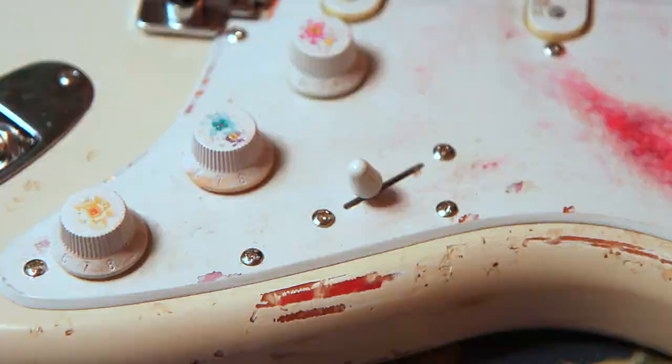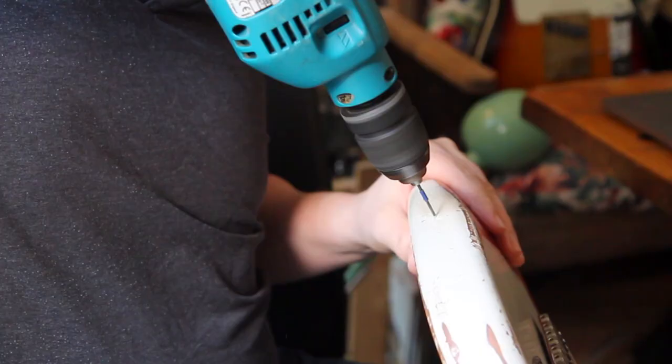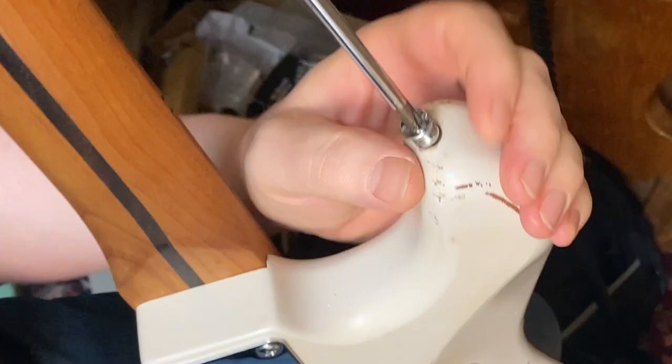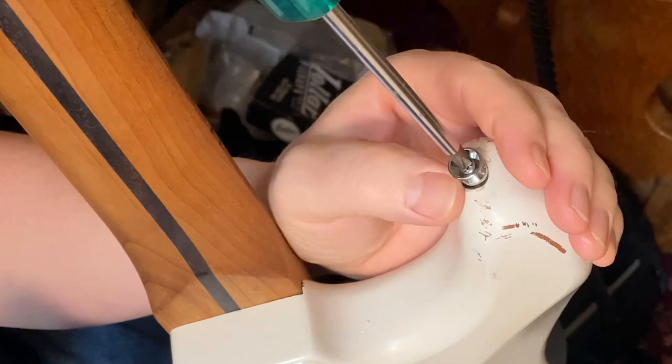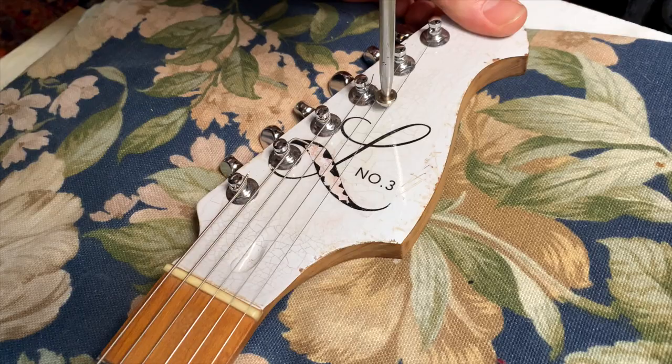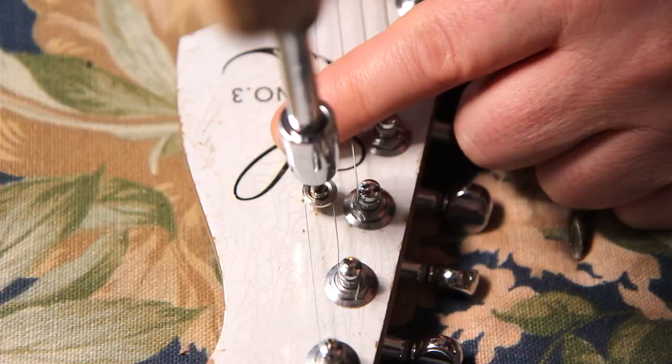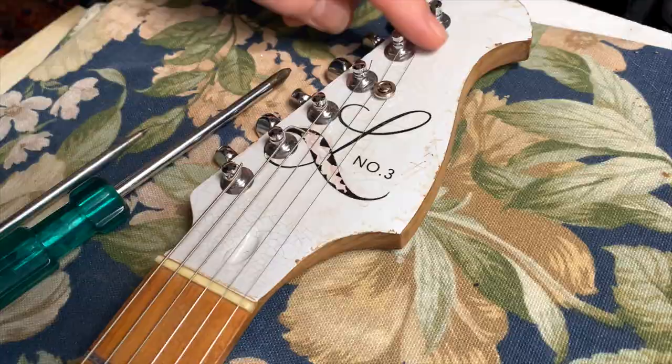So now it's finally time to reveal the result. Oh wait, I forgot the strap buttons and the string tree. Okay, one more time — it's finally time to reveal the result. Will it be a visual monstrosity or rough beauty? You tell me.